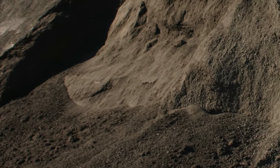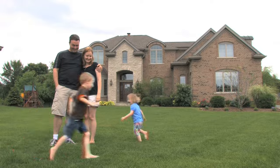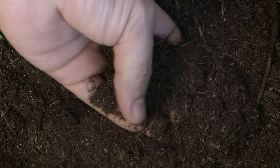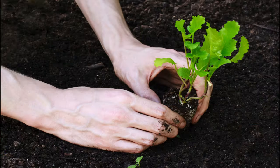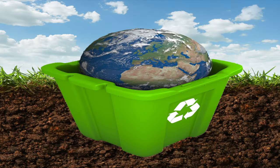Finished compost can be used for a variety of applications, including lawns, vegetable gardens, and planting beds. The resulting rich black compost is nature's reward for completing the loop, from soil to plant life, and back to soil. From our yard to your yard, recycled organic materials benefit everyone.